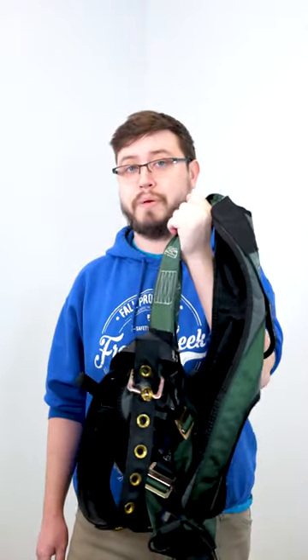Are you unsure if you need to retire a fall protection harness? We destroyed this one to help you out.